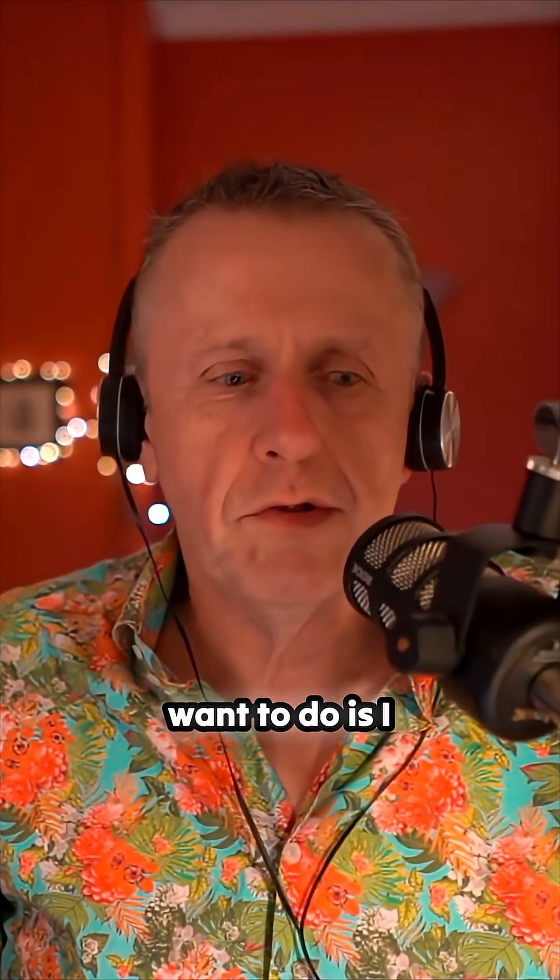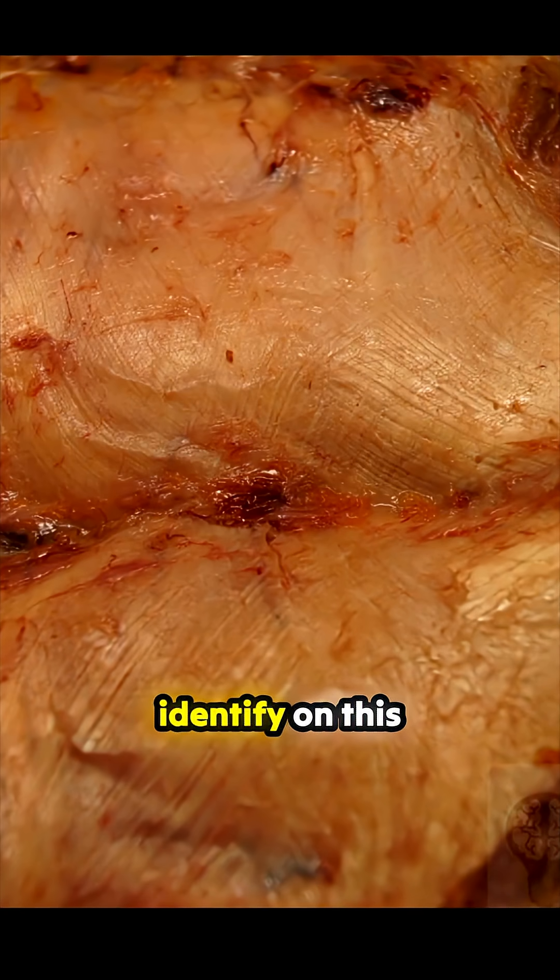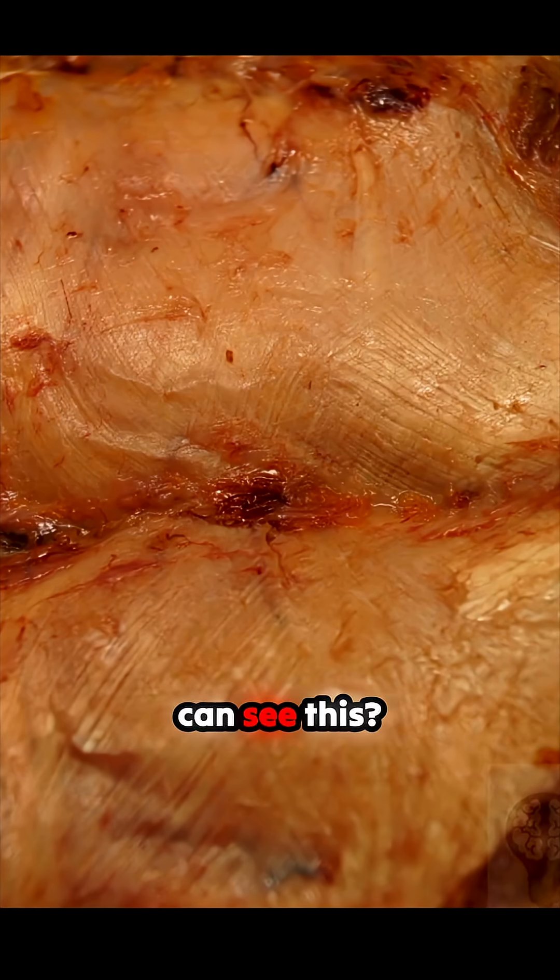What I want to do is zoom in a little bit. That's a little bit better — there we go. I want to zoom in and just have a look and see if we could identify on this where those directions are going. Is there any way that we can see this?